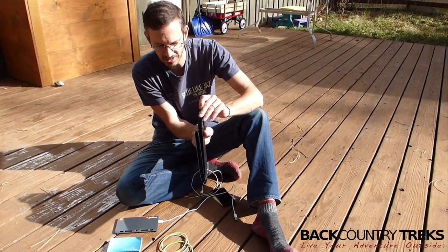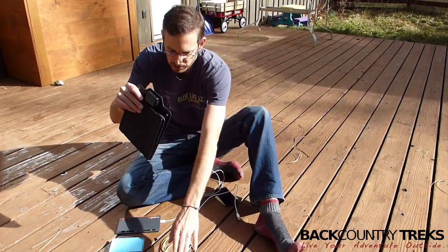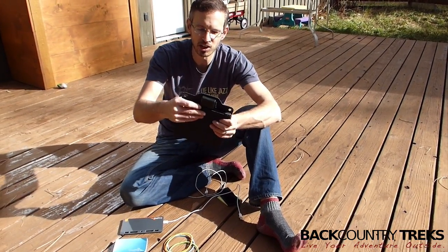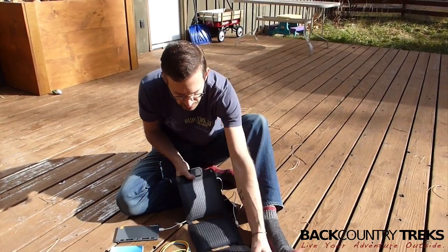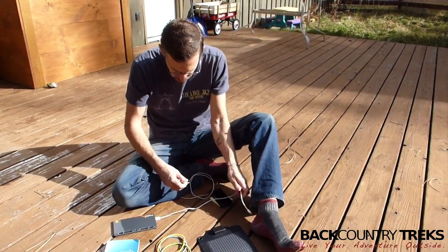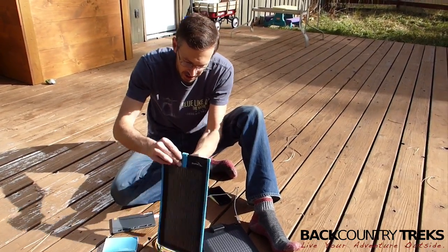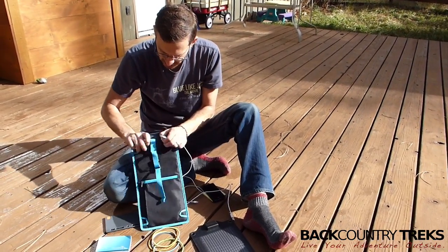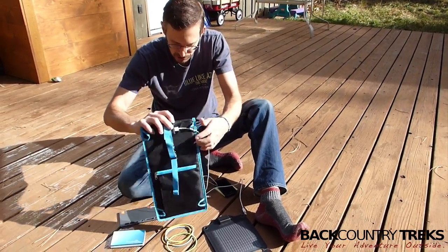The port on the side is very similar to the Kickr 2, but the maximum current is 1.2 amps, so you get a big boost in power. Now, a lot of people imagine that you're just going to plug your iPhone or something directly into this and charge it, but that's really not the best use for these.